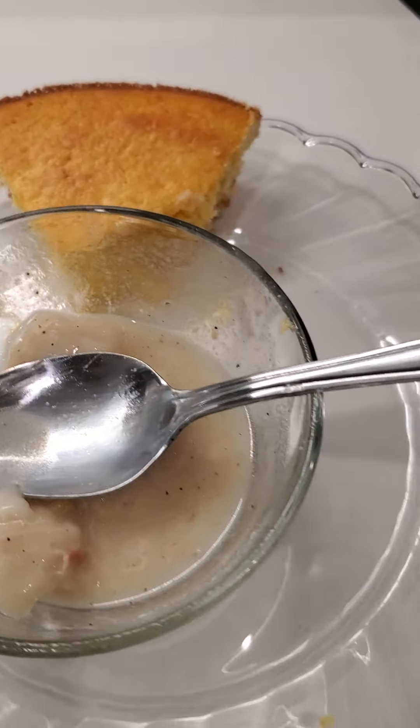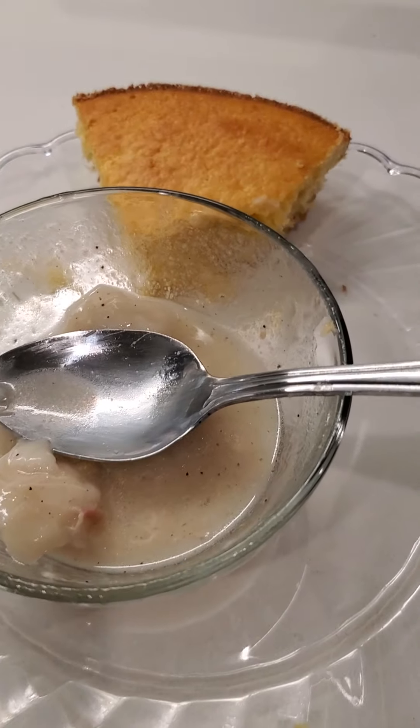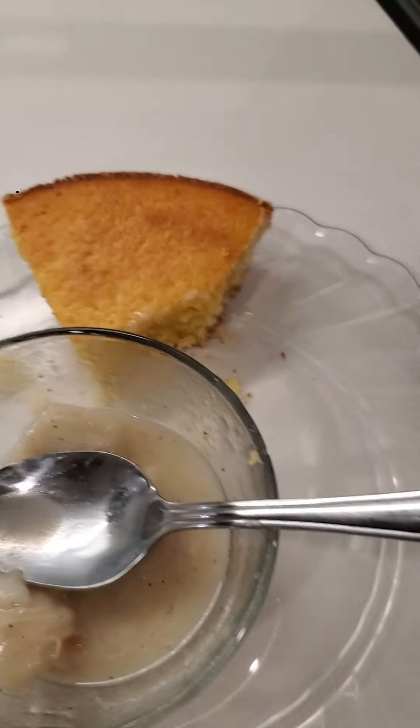Let me know if you want to order your thing of chicken and dumplings — my version. So good.